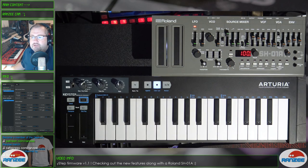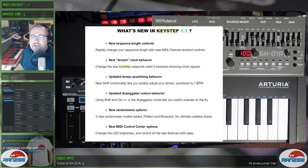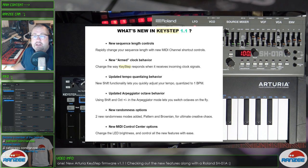So what is the Arturia Keystep firmware update 1.1 all about? Well, according to them, as you can see on the screen here, it's got new sequence length controls — rapidly changing your sequence length with new MIDI channel shortcut controls. It's got a new armed clock behavior, changes the way Keystep responds when it receives incoming clock signals, and an updated tempo quantizing behavior, which gives you new shift functionality to quickly adjust your tempo, quantizing it to 1 BPM. And it also has an updated arpeggiator octave behavior, which is something I love.